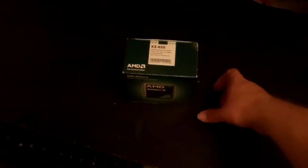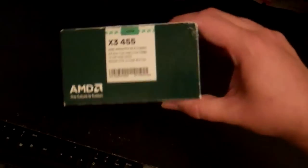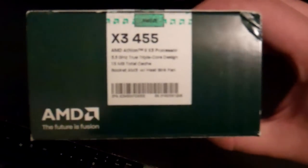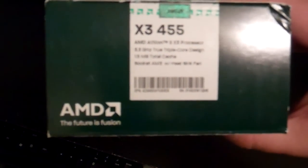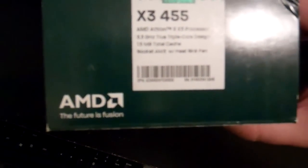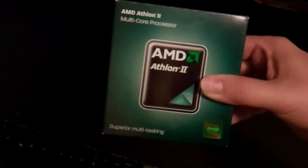Hello, today we have an unboxing video for you. This is going to be for the AMD Athlon 2. This particular processor is the X3-455 Rana. It is a 3.3 gigahertz triple core socket AM3 processor with a 1.5 megabyte cache, and it comes with its included heatsink fan.